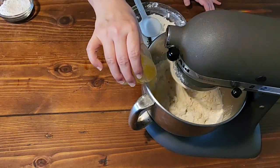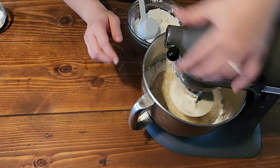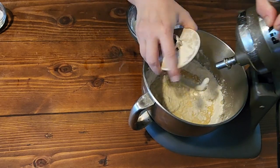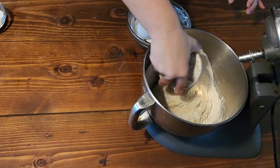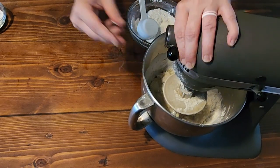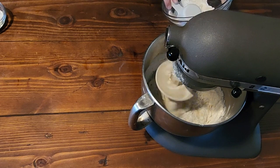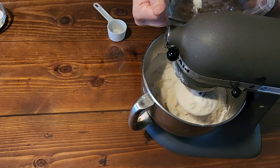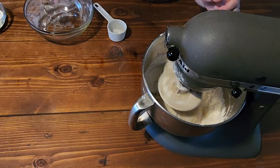Now we're going to add in salt, and then add in our four tablespoons of melted butter. I'm going to stop my mixer and use my dough scraper to scrape down my bowl, and then we're going to add in the last of our flour. Now we are going to turn that up a notch and let it knead for about five minutes.